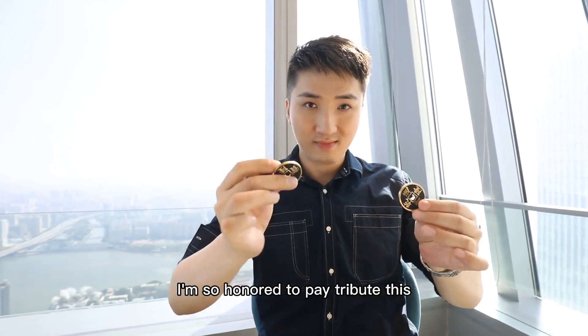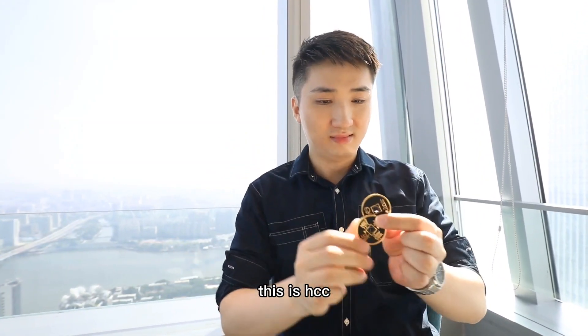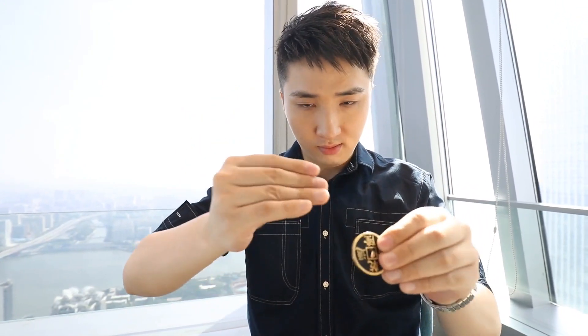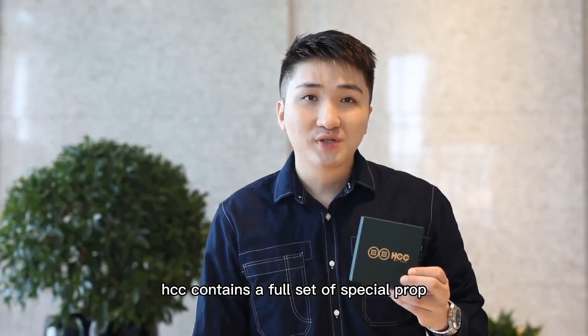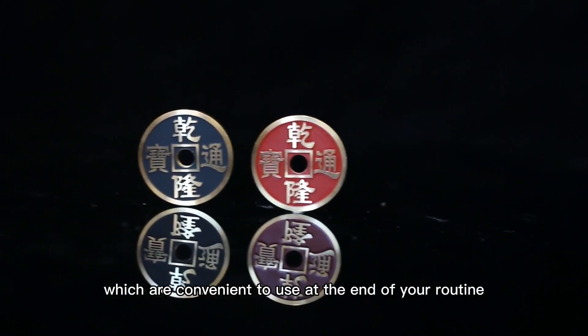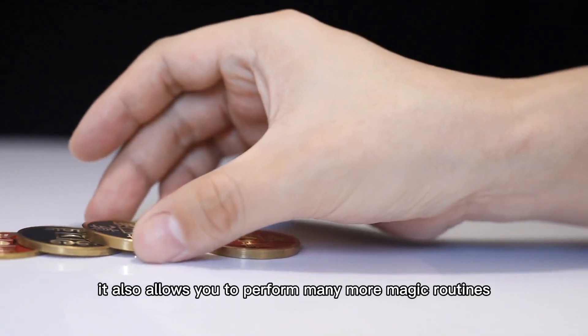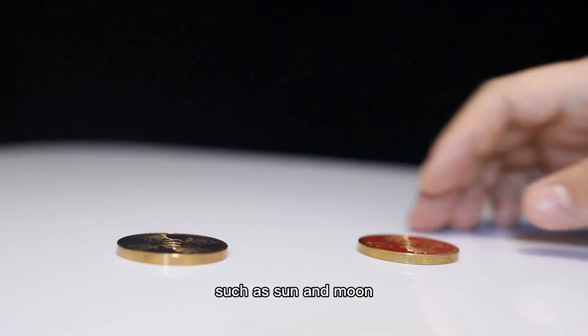I'm so honoured to contribute this classic effect with a version of the ancient Chinese coin. This is HCC. HCC contains a full set of special pro coins and two ordinary coins, which are convenient to use at the end of your routine. It also allows you to perform many more magic routines, such as Sun and Moon.